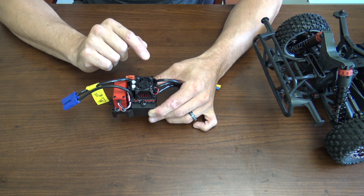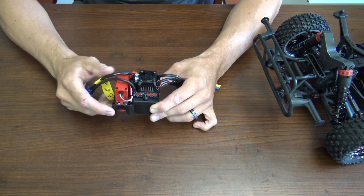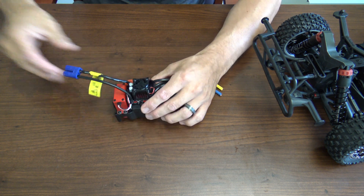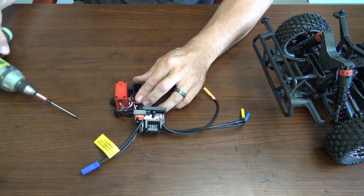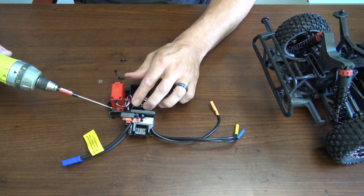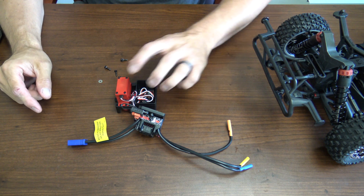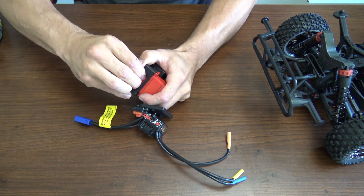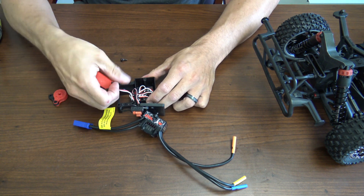Once you have that off and out of the way, you'll gain access to all four screws that hold the servo down, and you'll also want to remove the screw that holds the servo saver in place as well. Go ahead and get all the screws out and remove the servo saver off the servo itself.